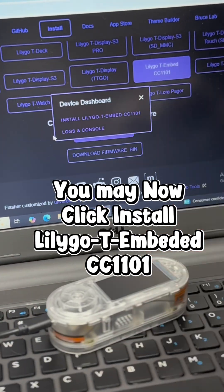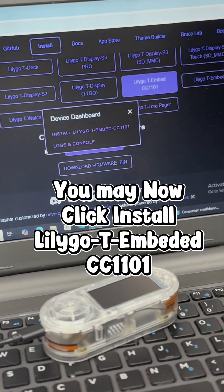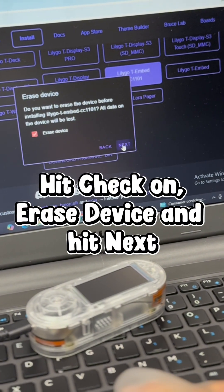You may now click install Leligo TM Beaded CC1101. Hit check on erase device and hit next.